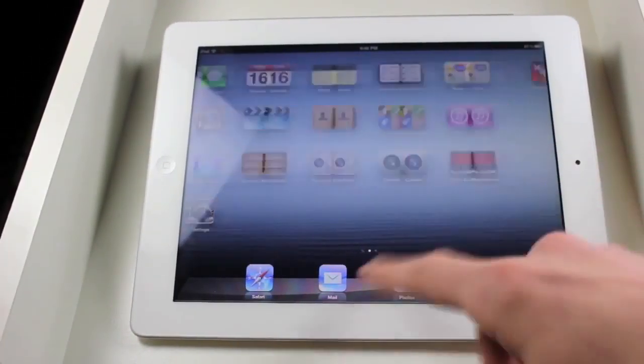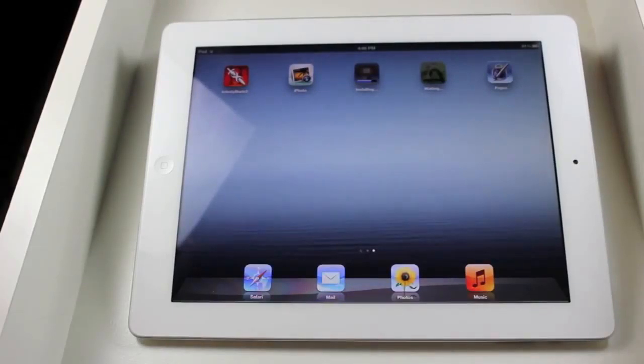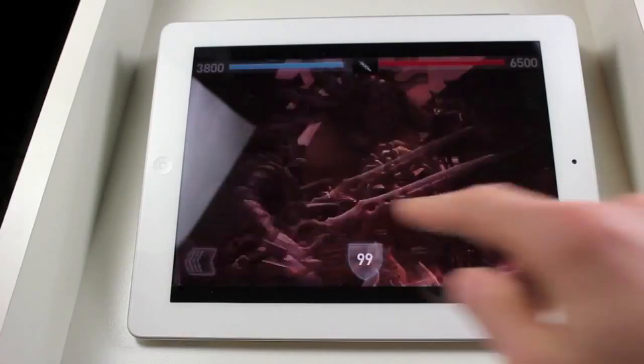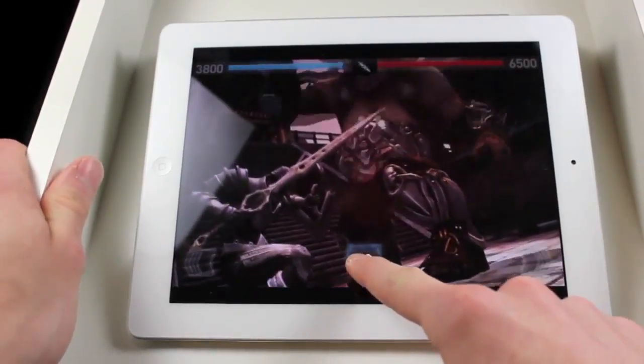Hey guys, what's up? Today I wanted to show you a quick video of gaming on the iPad 3. So right here, I downloaded Infinity Blade 2, and I'm going to be showing you some gameplay from that.